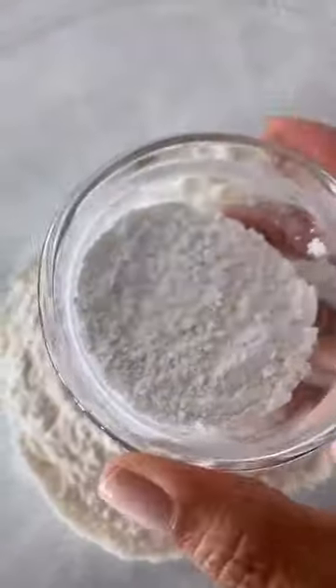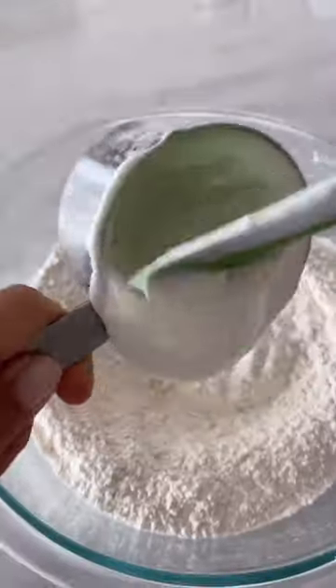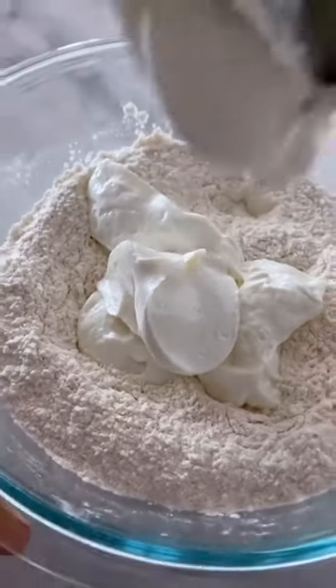Start with all-purpose flour, or you could use whole wheat or gluten-free. Then add baking powder and kosher salt. Mix that together with a whisk. Once your dry ingredients are mixed through, take some Greek yogurt — I like Stonyfield — and add that to the mix.